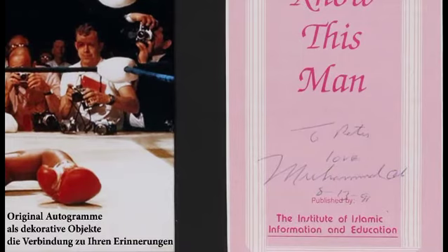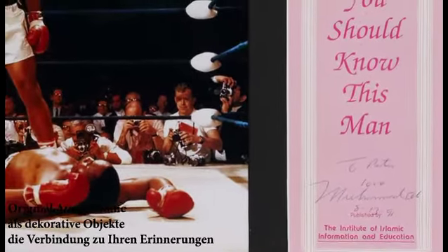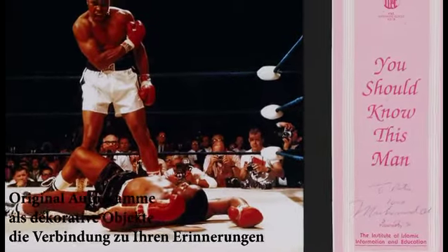Ali lands a sneaky right hand, then another sneaky right hand. This time he works over the shoulder of Coleman. This is a combination — three, two, three.